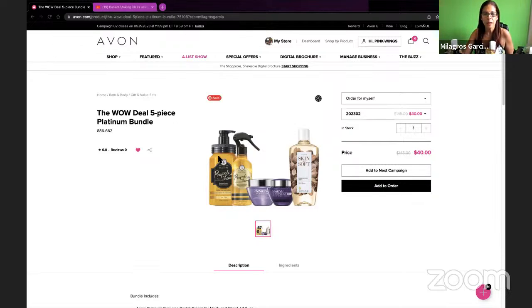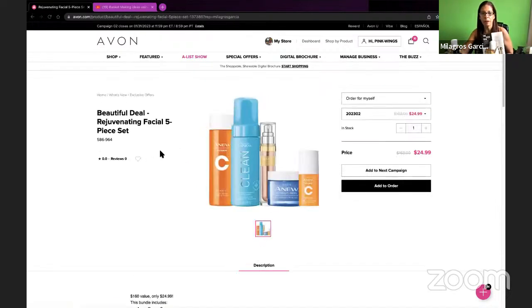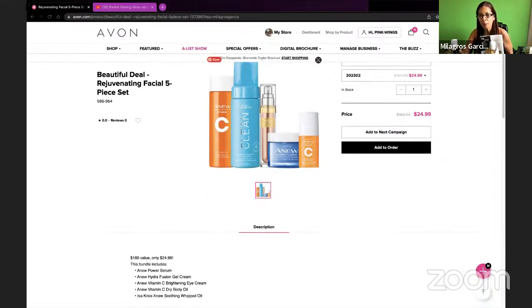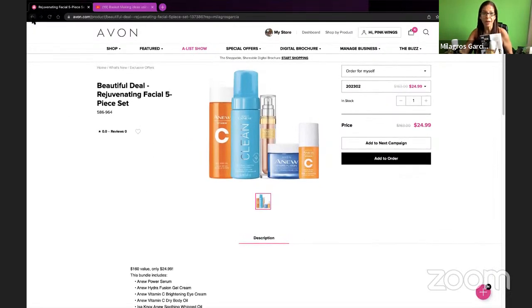This one is twenty-four dollars for us as representatives, and the customer pays forty dollars — so that's still a great deal for the customers, and an even better deal for us. There's no limit. The ones that don't have the little share button are exclusive to our deals. This one is twenty-four ninety-nine for what we pay, and the regular price is one hundred and sixty-three dollars — those are the benefits of being an Avon representative.